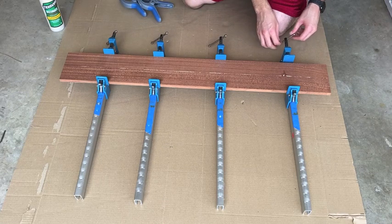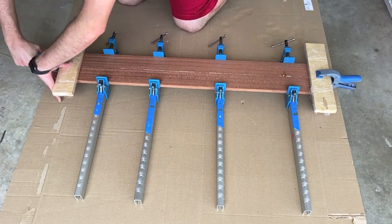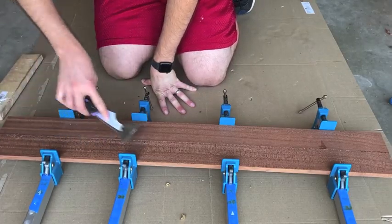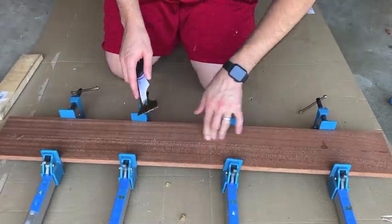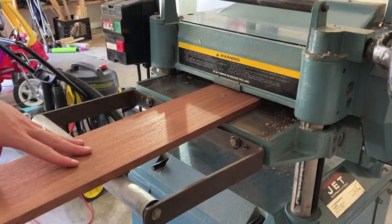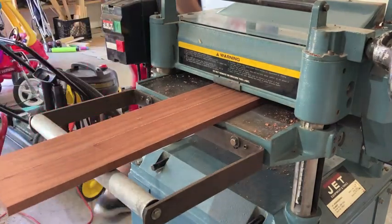That's not going anywhere. I put my cauls on and let it sit for a couple of hours to dry. This panel's going to be the size of my box, and it's five inches wide. Then the most satisfying part of any project by far is, of course, scraping off the semi-dried glue gumdrops. Tasty. I ran that through the planer to make sure everything was flat after the glue-up, and brought it down to a final thickness of half an inch.